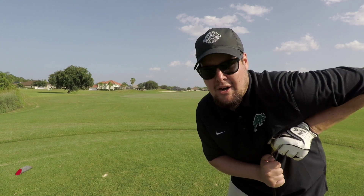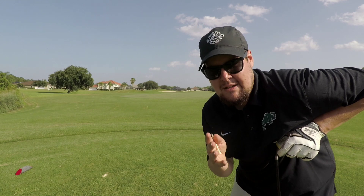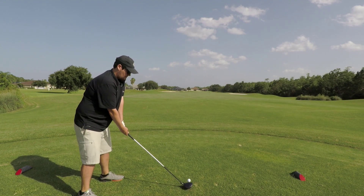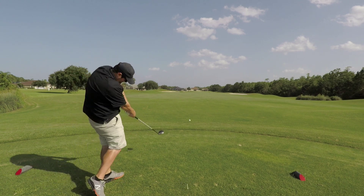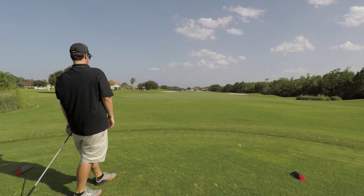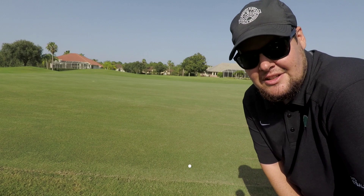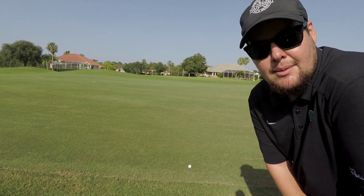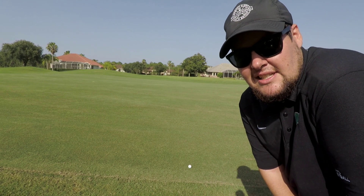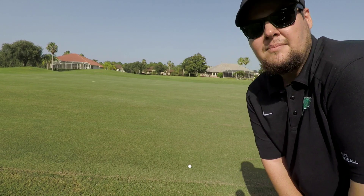333-yard par 4 here — let's do one more. I'm hitting this thing really well. I really want to compare it to my driver, so we're gonna hit it here and then move to a par 5 and compare. We're at the 100-yard marker — this thing only went 230 yards, which is pretty much as far as I hit a hybrid. I've hit it really straight, but I'm not sure how far it goes. Let's go hit a couple with my driver and a couple with this one.